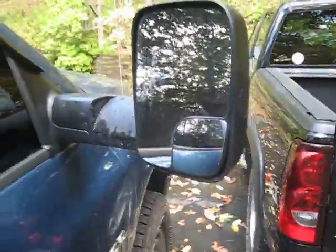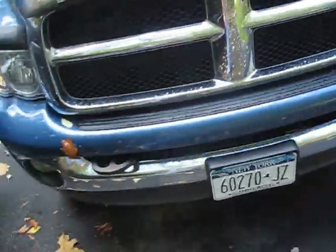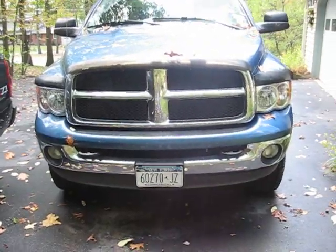It's got flip-up mirrors for the tow package — flip up, flip back down. There's a sliding rear window. I put these heavy-duty badges on it; I think they look kind of cool. Coming around to the front, I think it's an SLT — that's what it says.